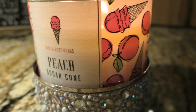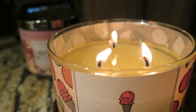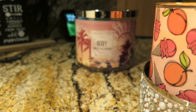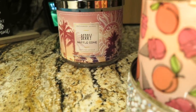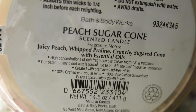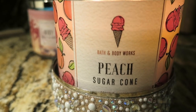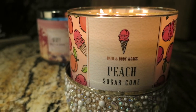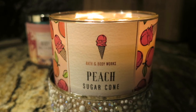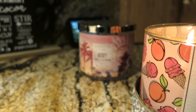Let's get into this candle review. This is the Peach Sugar Cone candle — a three-wick candle. I have the Berry Waffle Cone in the back; these two are kind of in the same family. I get a creamy peach — when I say juicy I think of a really ripe peach, but I don't get that here. I get more of a creamy peach, and you can definitely smell the sugar cone, though it smells more like a waffle cone.